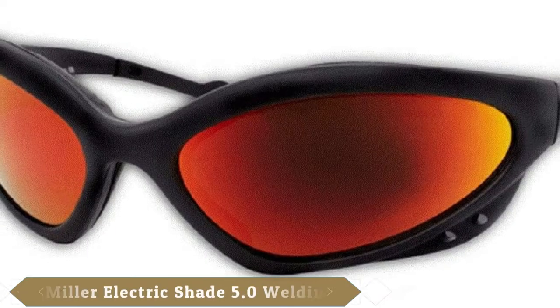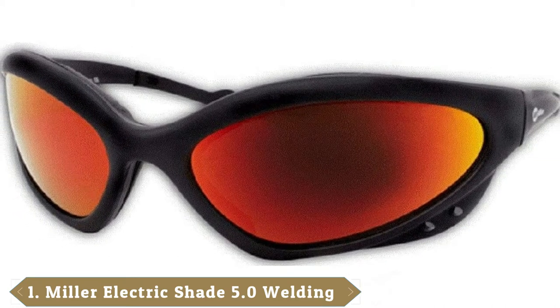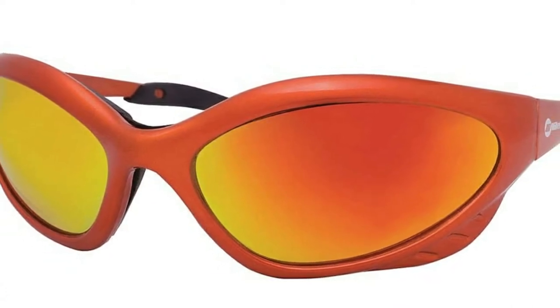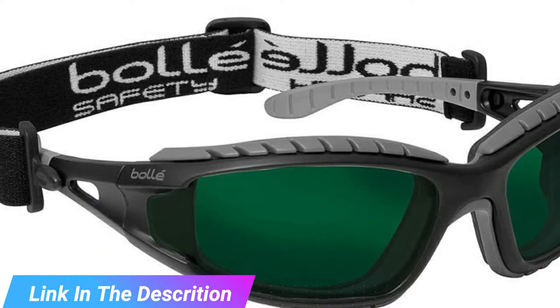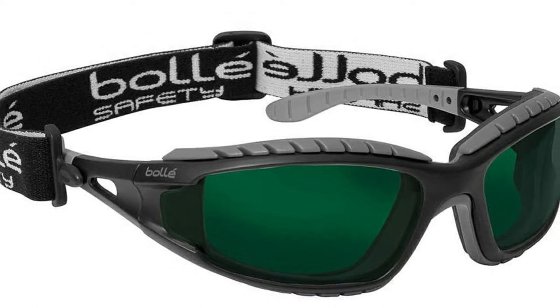At the first position of our list, we have Miller Electric Shade 5.0 Safety Glasses. If you are looking for glasses that are stylish, unisex and universal in size, then choose these Miller Electric Safety Glasses. And the best bit is they are super affordable. Miller Electric is a long respected name in welding circles, so it is a surprise to find these glasses at such a steal.